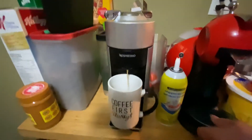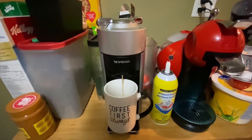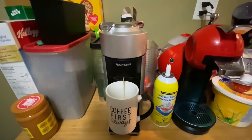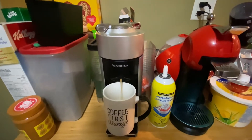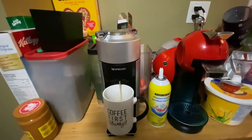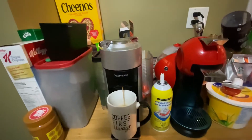Smells like pumpkin! I gotta buy some more pods for this thing. We got a ton of other pods, but we need reusable capsules for that.